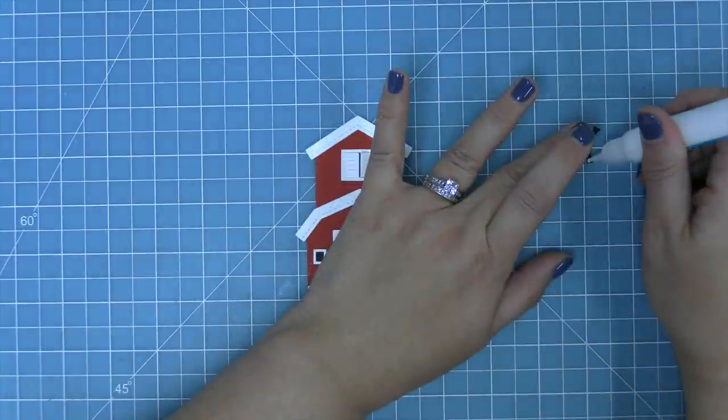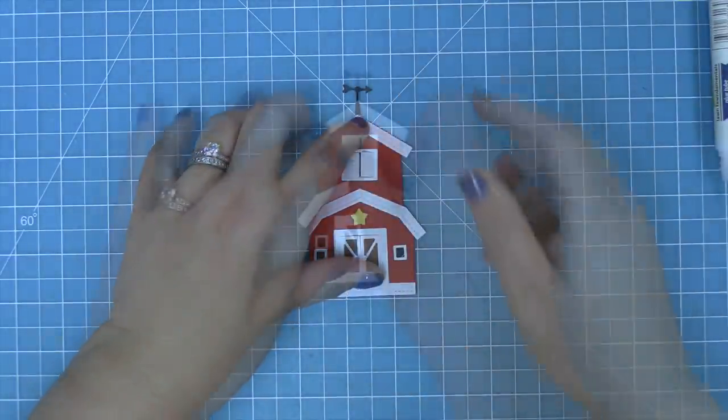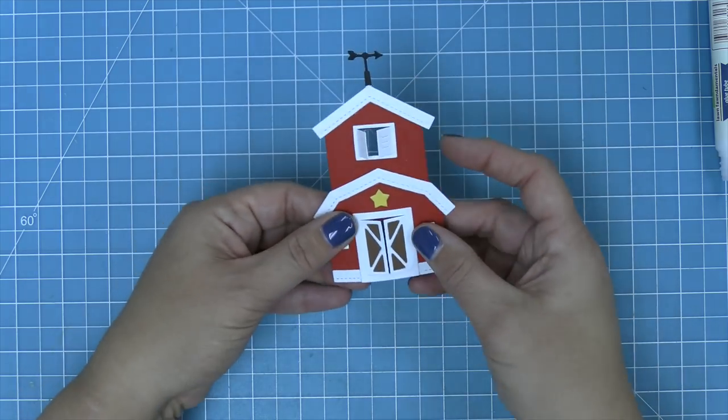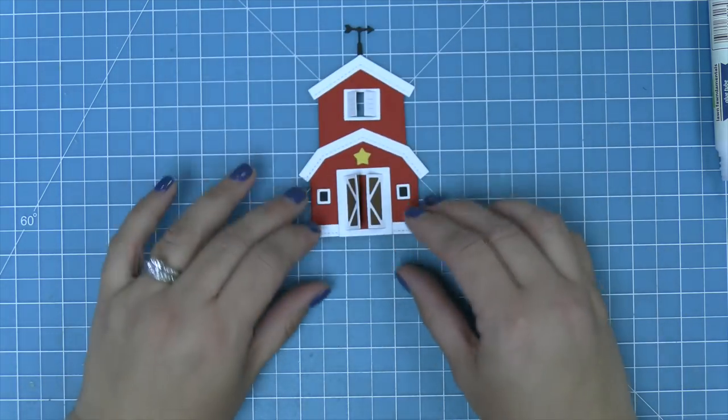We'll add a little drop of glue to the bottom of the weather vane and add that to the top of the barn — you can scoot it left or right. This is a way to use the barn without the Reveal Wheel, and it's just so very cute. The card that Shari makes with this in this video is just gorgeous.